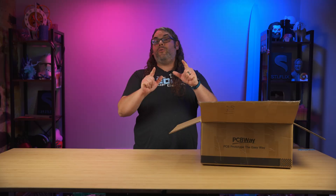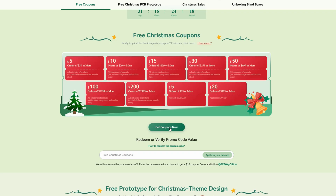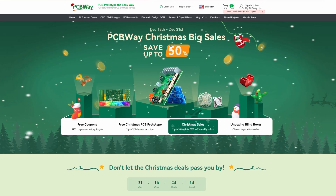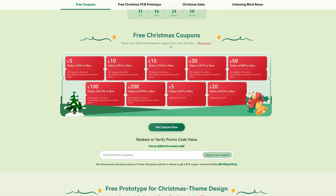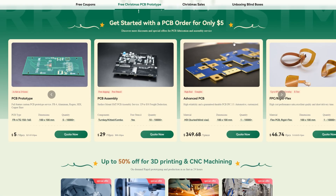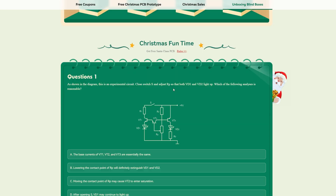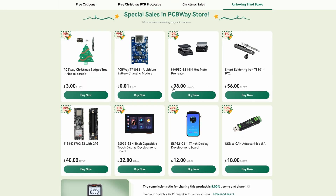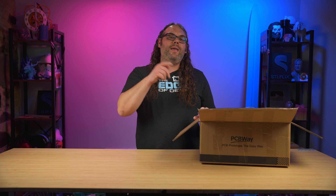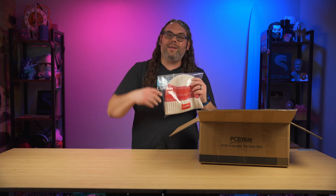I need to jump in real quick and talk about today's sponsor PCB Way. If you're looking for custom PCBs, testing a project, CNC routing, 3D printing, resin 3D printing, or SLS 3D printing like we did with that death racer back in June, PCB Way has it covered. They have a super easy website — just drop your model in and get a quote fast. They have awesome customer service and ship super fast too, so check out PCB Way. Thank you so much PCB Way for the Christmas gifts as well.